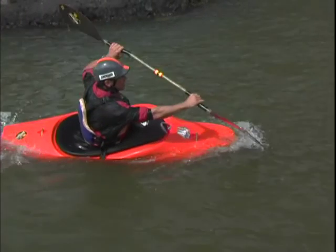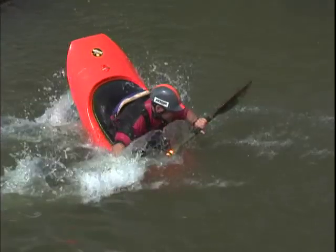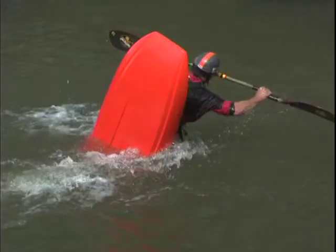All right, it looks like this. Once you've initiated your bow, you reach forward and you forward sweep on that same blade, pirouetting a 180 the other direction, which would be like doing a tricky woo on the bow.